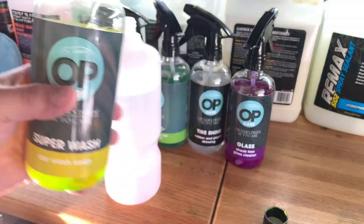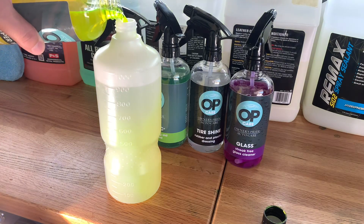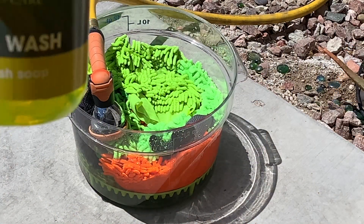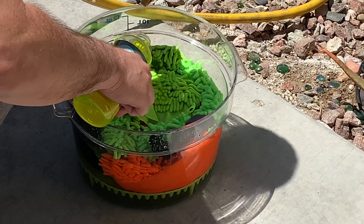We're going to start out using the Owner's Pride Superwash. We're putting it in a foam cannon and we're going to pre-wash with it, as well as do a hand wash on top of that. Here's our wash bucket — multiple mitt method. We're also using the Superwash inside there.